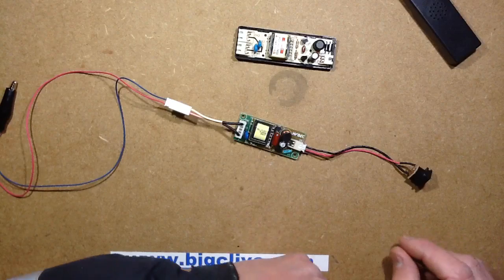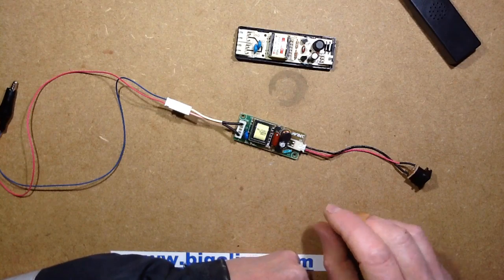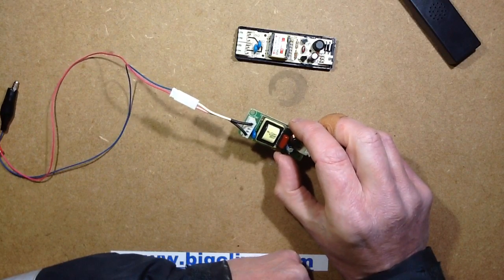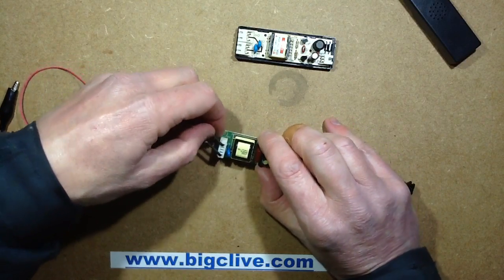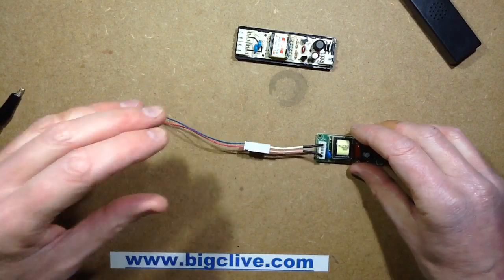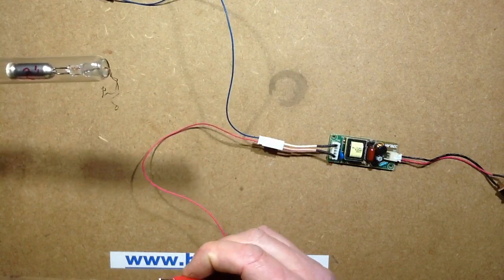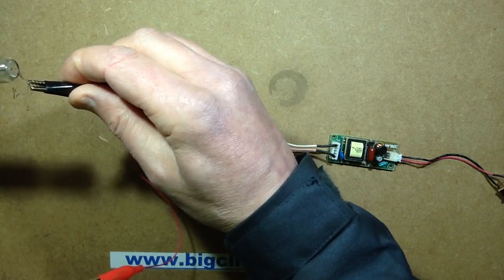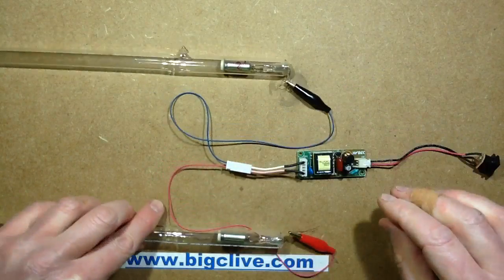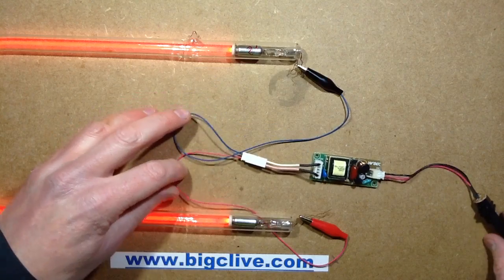These values might sound really low — 22pF, 33pF doesn't sound a lot — but when you're talking about the frequency these things operate at and the voltage, which is about 1000 volts, that little capacitor will pass a surprising amount of current. Initially I thought that might result in overdriving the control circuitry because it's going to put quite a high load on the output, but I tested it thermally and it seems to be okay — quite a manageable amount of heat.